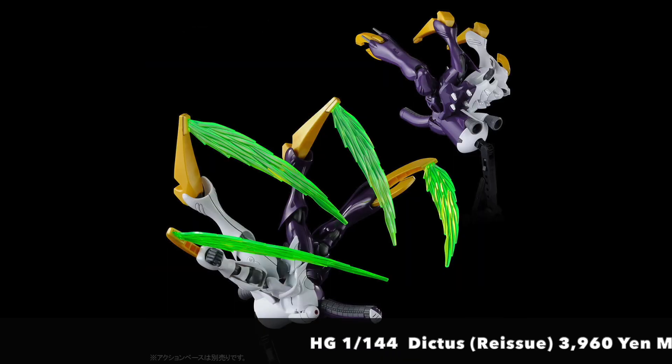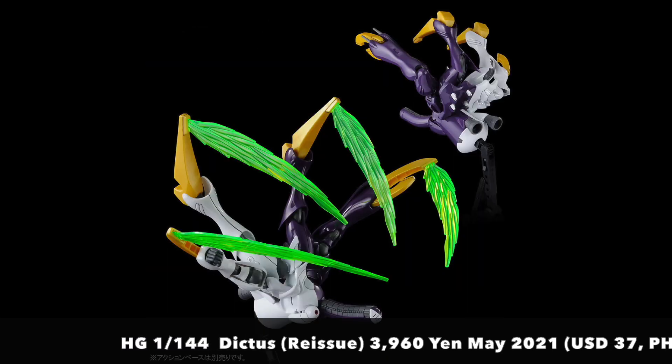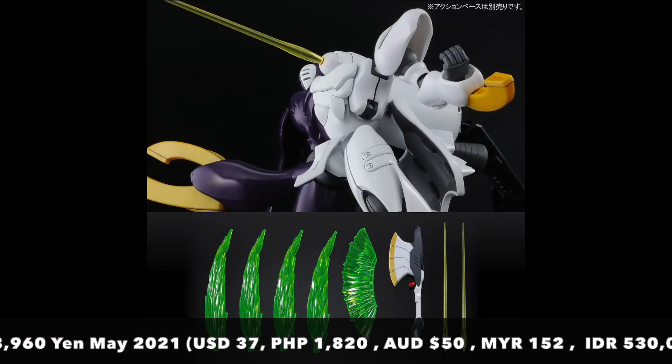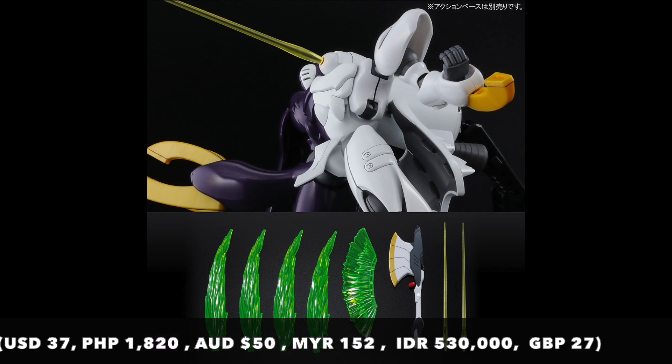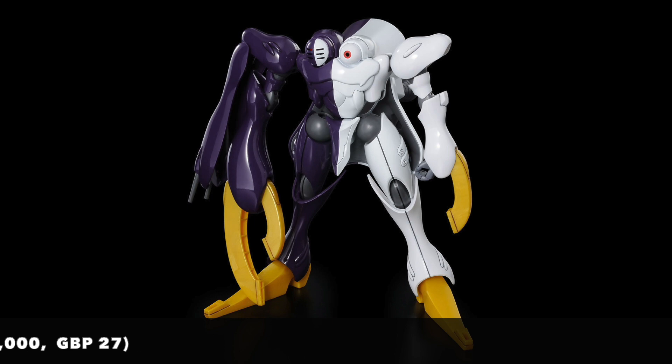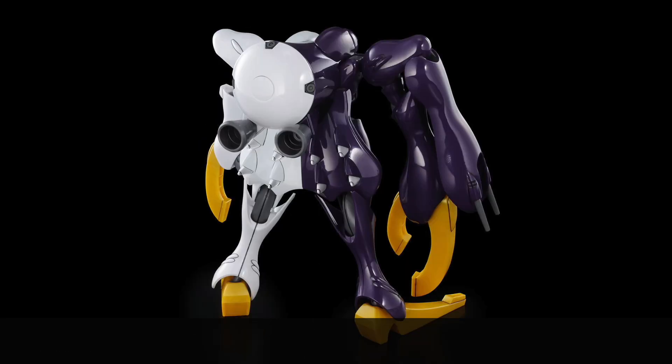What was surprising though was the announcement of a reissue — the Dictus is being reissued by Bandai again. The kit was first announced in August 2020, so I was quite surprised that this kit is getting a reissue so quickly in 2021. I'm not sure whether this is due to high demand or maybe it didn't sell very well, so that remains to be seen.